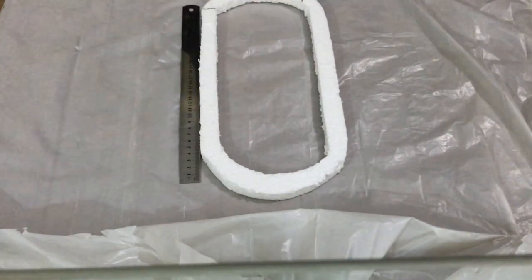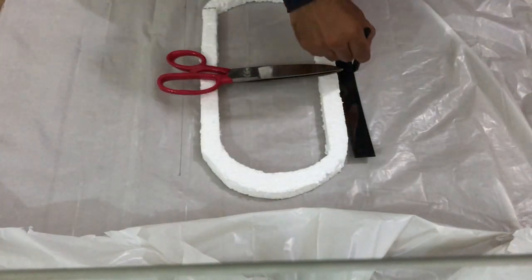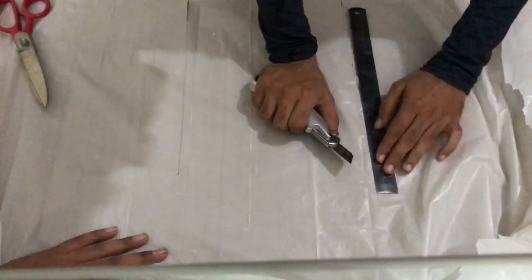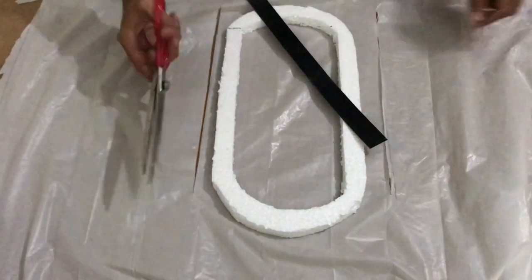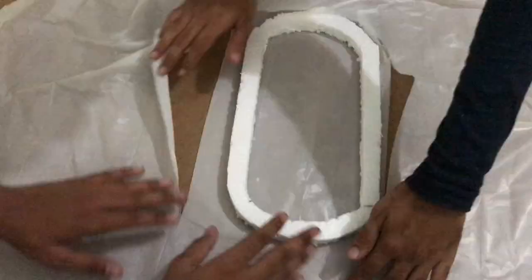Now for the skirt, we need a polishing sheet or any sort of slippery plastic material and cut it about one inch wider than the bottom layer on each side. It doesn't matter if the skirt is the exact same shape as the bottom layer, which it isn't in our case.